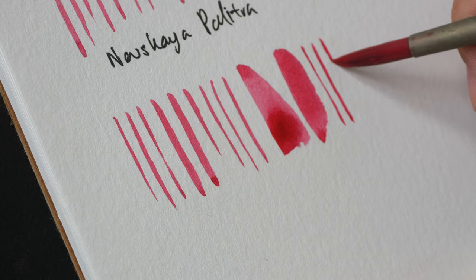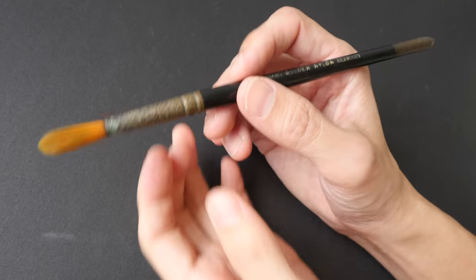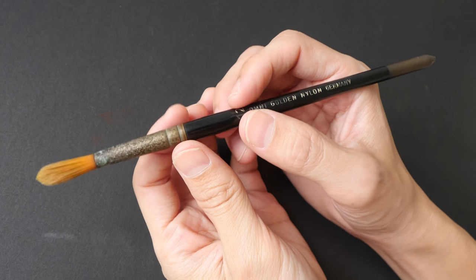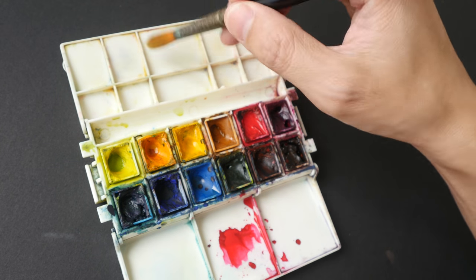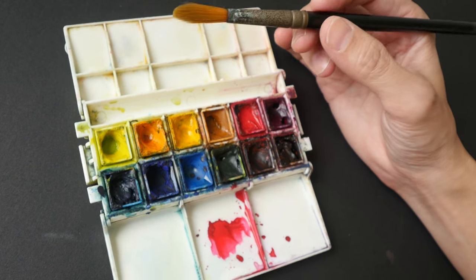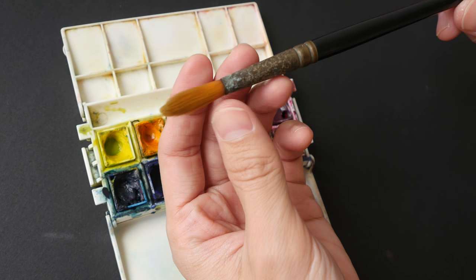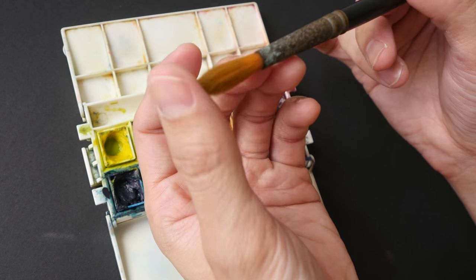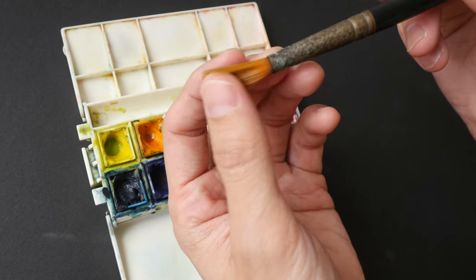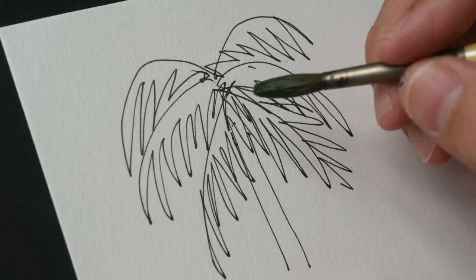The last brush I want to show you is the brush I use to clean my watercolor boxes — I use it to scrub out the paint to keep the box clear. I think it's some synthetic brush and I've been using it for a few years. It's still going strong; even though it's blunt, for cleaning purposes it works just fine.